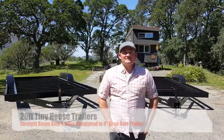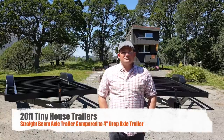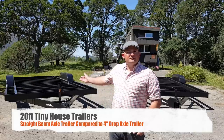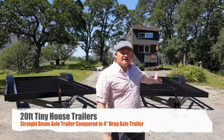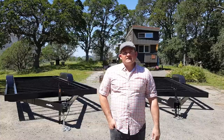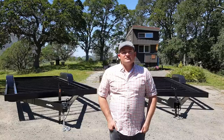Hi, I'm Joshua from tinyhousebasics.com, and we're here to show you the differences between a couple of our tiny house trailers. This one has standard straight beam axles, and this one on the right has drop axles. That is one of the number one things we get asked about — what are the advantages of drop axles versus straight axles.